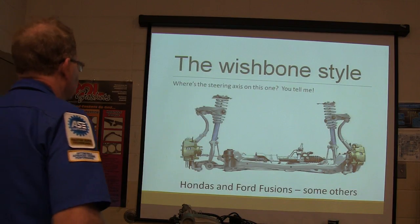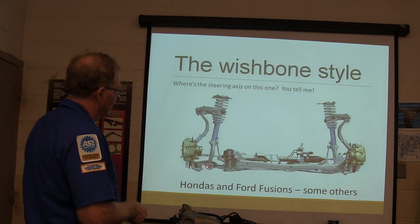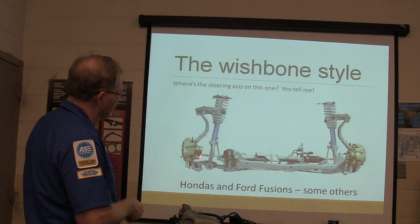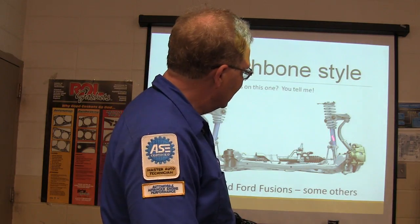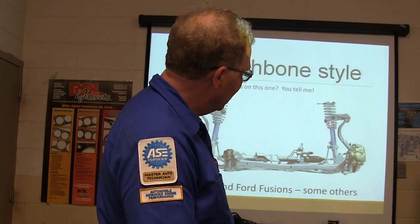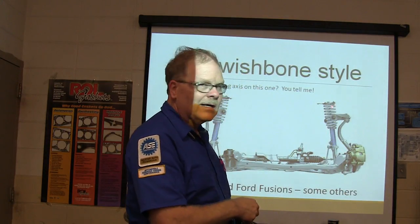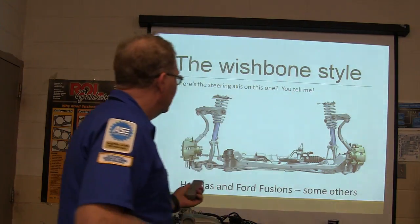Here's the wishbone style. Hondas, Ford Fusions, and some others have a wishbone connected to the lower control arm — they don't have a ball joint at the top of the strut. The steering axis on this style doesn't run through the strut; it runs through the two ball joints. The conventional McPherson strut needs a bearing on top to carry the load when turning the wheel, but the wishbone style doesn't because the car's axis isn't turning on the strut itself.